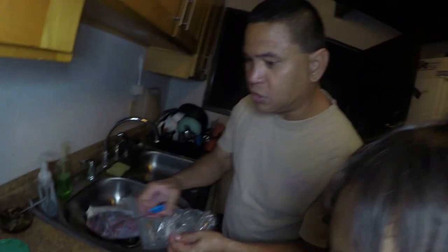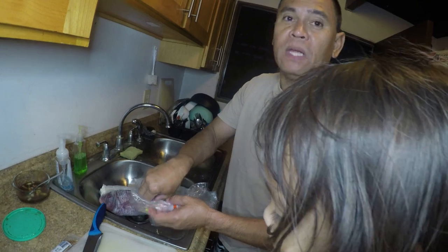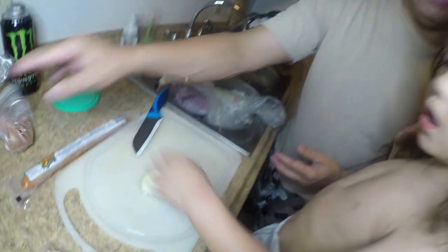So the first thing we're going to make tonight is a stuffed Uhu. We're just cutting onions — real simple recipe. Onions, mayonnaise, Portuguese sausage, salt, pepper — in the oven, baby.